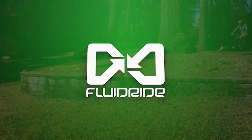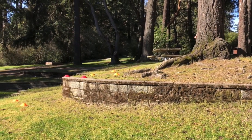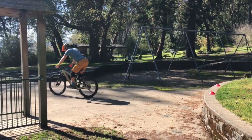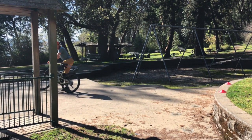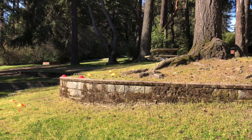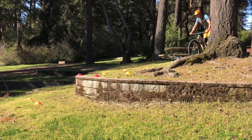We're going to take a look at how to practice correct basic form off drops, and for those who are more advanced, we're going to introduce the idea of practicing a double drop. If you're just getting started, we want to start on terrain that's pretty tame and chill — maybe a curb or a drop that's six to eight inches high.